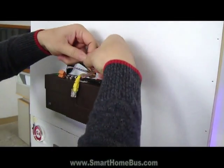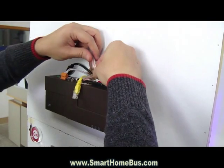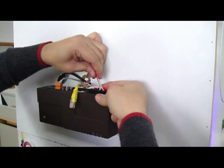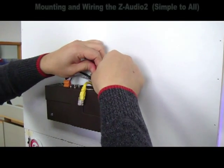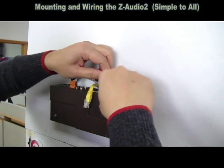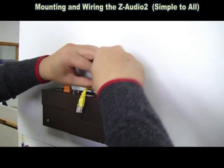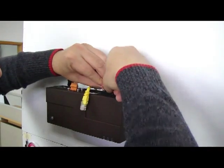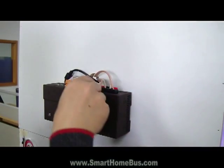Then I take this cable and plug it in for the plus and the minus, and then I lock it. Then I take this cable and lock. It's better to put both together, and I lock. Now the cables are connected.